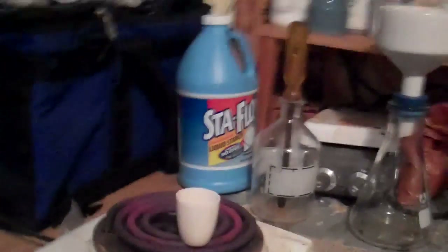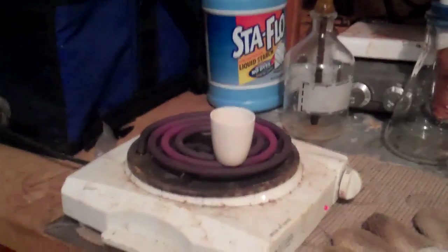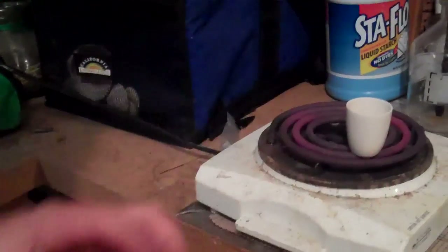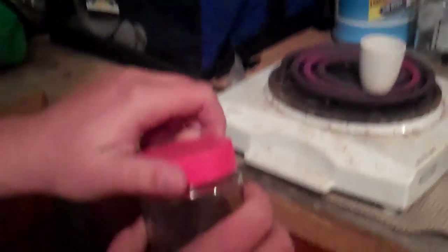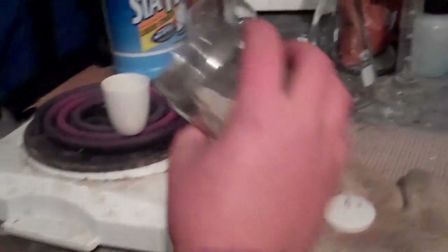It's a bismuth-mercury alloy. Bismuth melts pretty easily — you can melt it in almost hot water. And mercury melts way below zero, so it's a liquid at room temperature. I'm going to go ahead and add these two together and I'll show you the odd alloy that mercury bismuth makes.